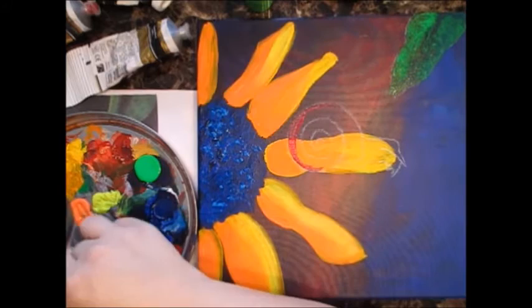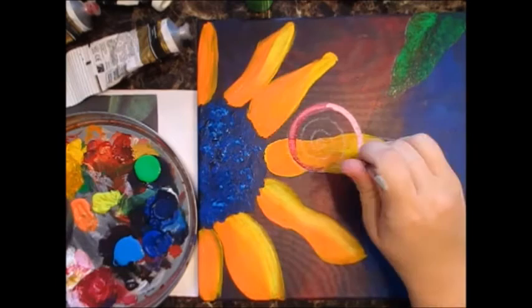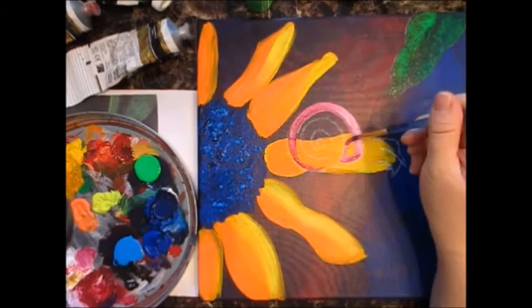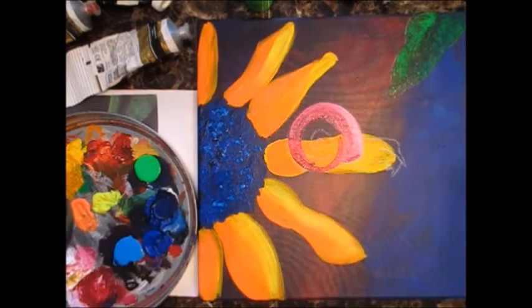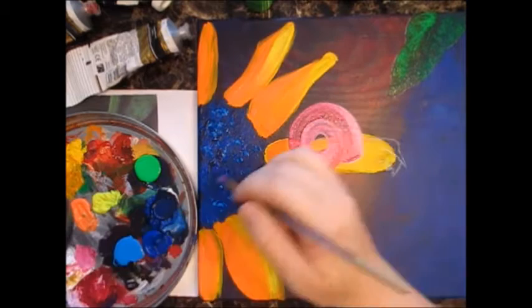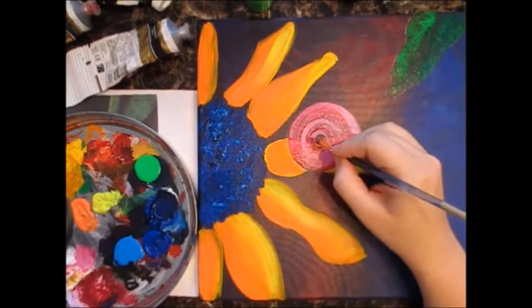It took me a little while to figure out what color I wanted for my snail. I thought I had a color in mind — orange — but then I did my flower yellow and orange, so obviously I couldn't do my snail the same color. I decided to go with pink. I don't really have a bright pink, so I added some white to the magenta I already had, and then added some neon pink at the end as well.